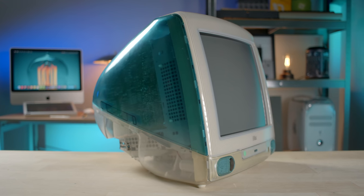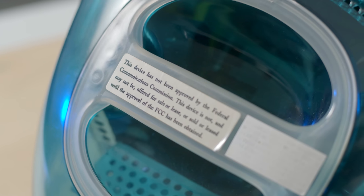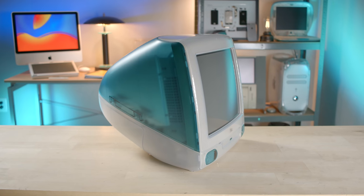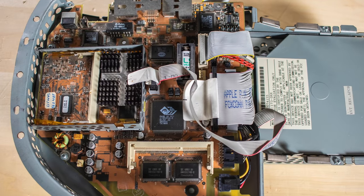Today we're taking a look at a rare iMac G3 prototype. Most of the public has never seen this before. We're going to compare it to the retail version and look at some of the fascinating differences, including a yellow logic board.